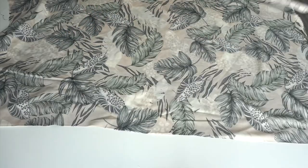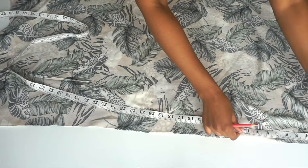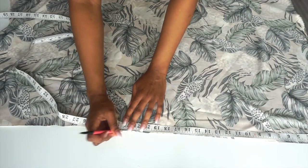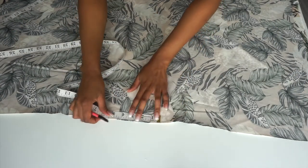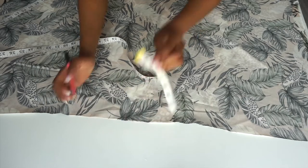Our next step is finding the center or the middle of our width. Our width was 44, we will divide that by 2 which gives us 22, and that will be the center of our fabric — we will mark that point. Next step is making our neckline, and we will do that by measuring 3 inches from the middle point that we made, and we repeat the same on the other side.